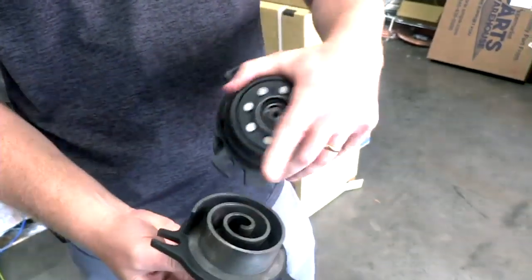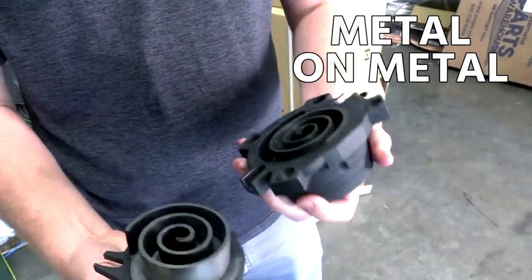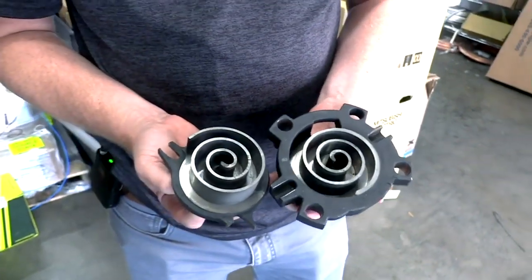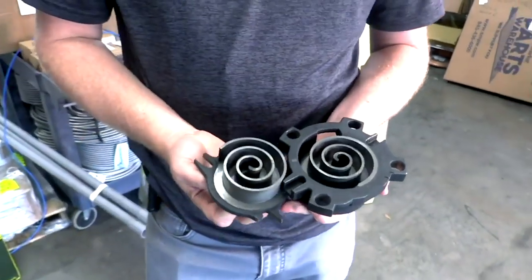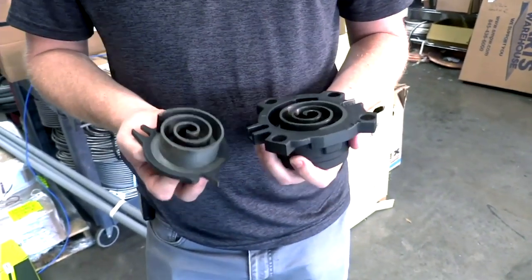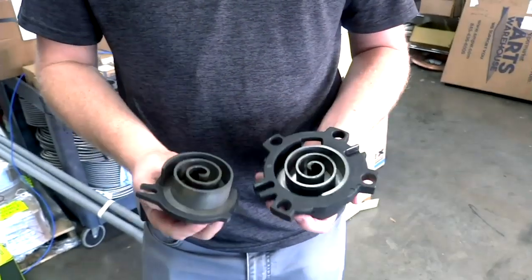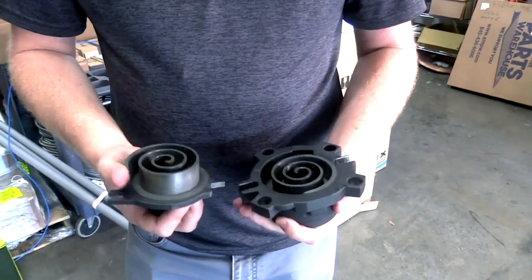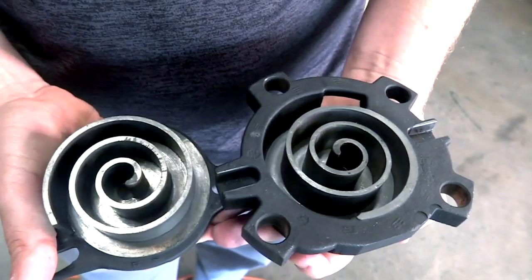Those two fit together, and these tips kind of seal against each other. It's all just metal on metal — there's no Teflon or any sort of gasket in there to seal. It's just a metal-on-metal fit. That's something people will notice sometimes when they first start up a brand new scroll compressor: they can be just a touch noisy for those first couple cycles. Then as they run and the oil moves around and creates that seal, they'll actually become a little bit quieter. You can see the wear patterns on the inside where it's shiny — that's actually where the metal was rubbing against each other.